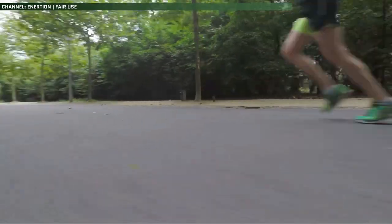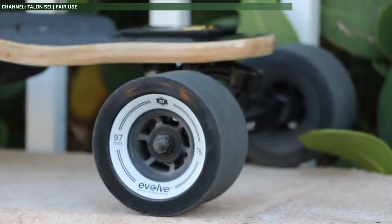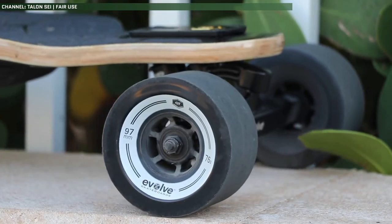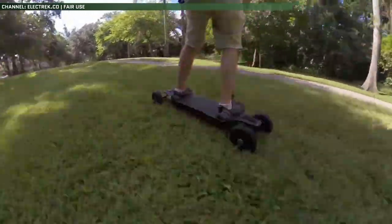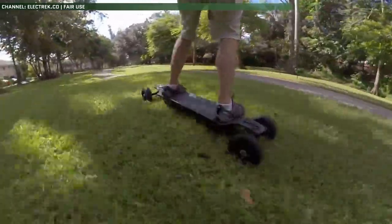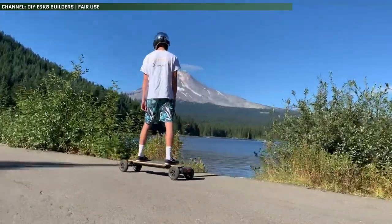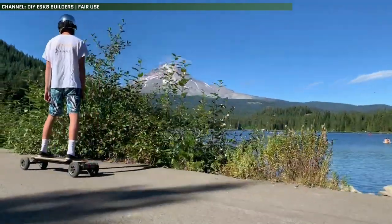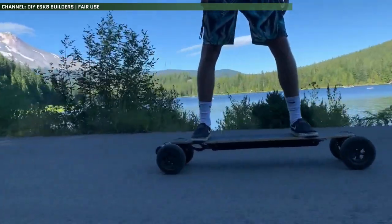For those unaware, electric skateboards are generally divided into two main categories. There's street boards with smooth, solid urethane wheels for paved roads, and all-terrain boards with larger wheels that are normally pneumatic for off-road use. For what I want to do — cross-country skatepacking in the Canadian countryside on places like the Trans-Canada Trail — I think it's safe to say I'll need to go the all-terrain route.